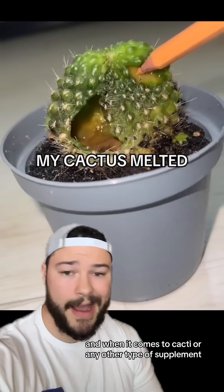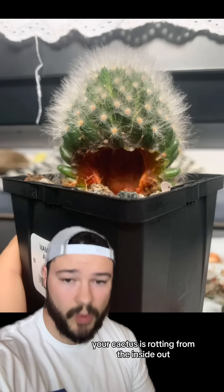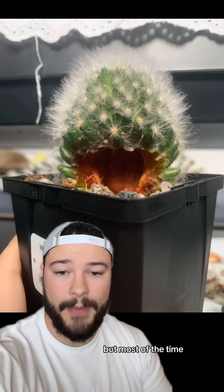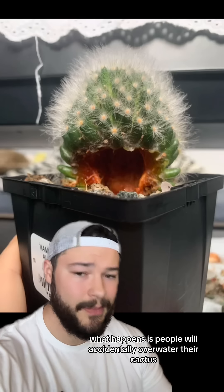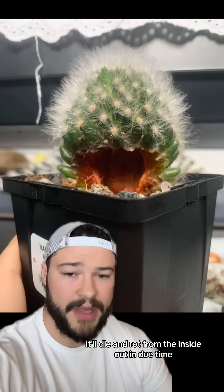When it comes to cacti or any other type of succulent, this right here is a death sentence. Your cactus is rotting from the inside out, and this can be due to a variety of different reasons, but most of the time what happens is people will accidentally overwater their cactus, and this is the result — it'll die and rot from the inside out.